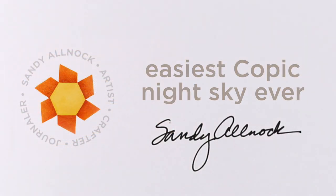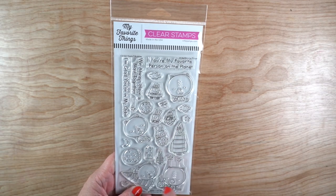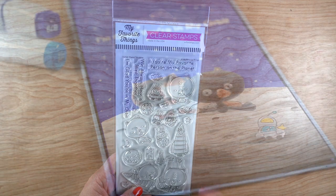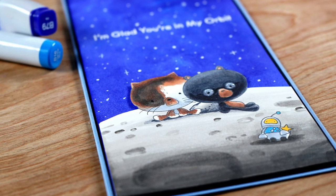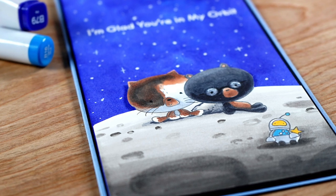Hey there, it's Sandy Alnock with the easiest Copic night sky ever. You're going to love this technique using MFT's Blast Off Buddies. I wanted to make a slimline card — a tall one — with a huge night sky.